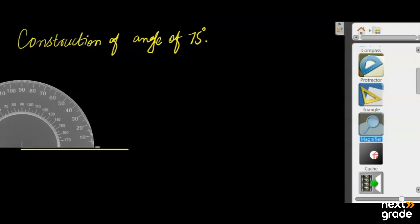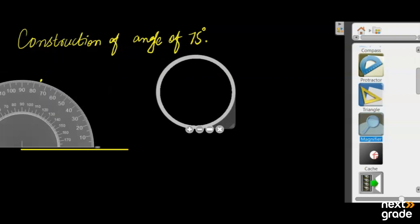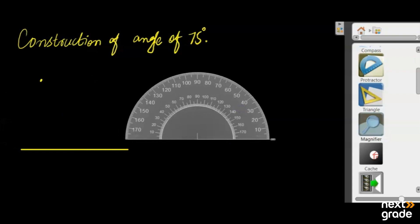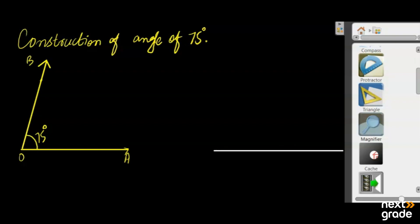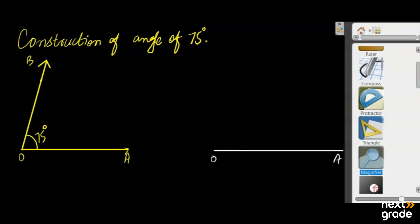We will mark the angle at 75 degrees. Since we are using the compass, we work on the same procedure as we normally do.